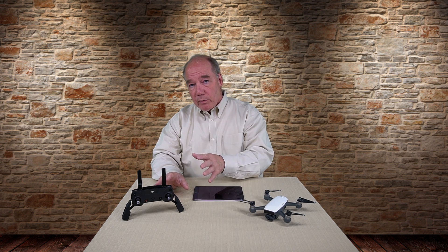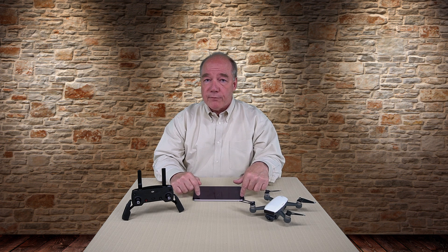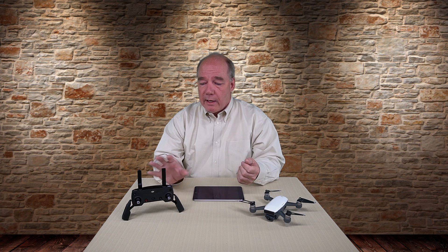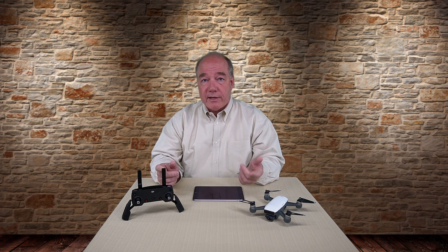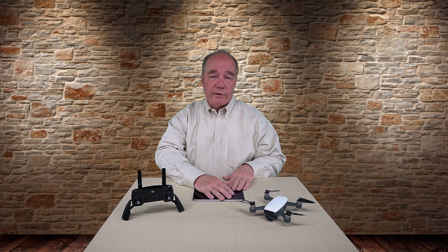The reason the remote gives you extended distance is because the power you can broadcast on that ISM band is limited by the FCC. Most phones and tablets are down around maybe 10, 12, or 15 dBm — that's the measurement of how much power it has. The DJI remote for the Spark is up around 25 dBm in the 2.4 gigahertz band — double or almost triple in some cases — and 27 dBm in the 5.8 gigahertz band.